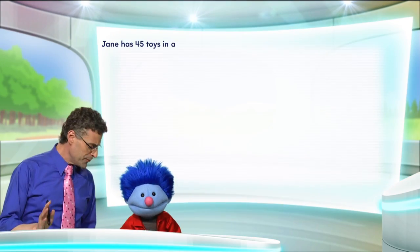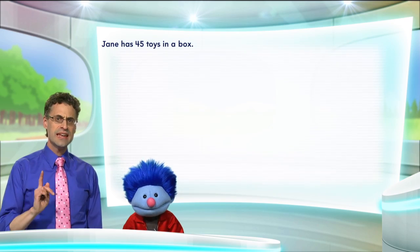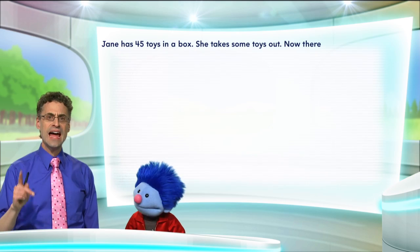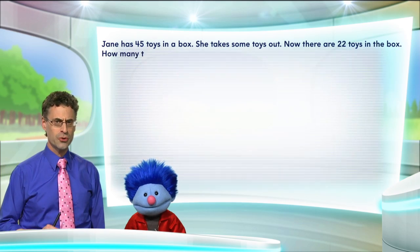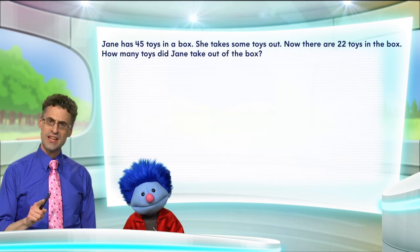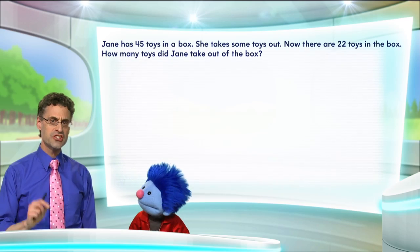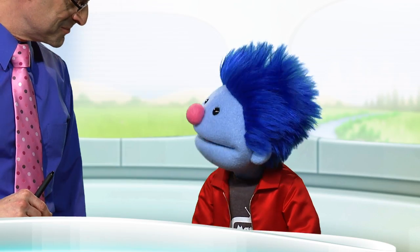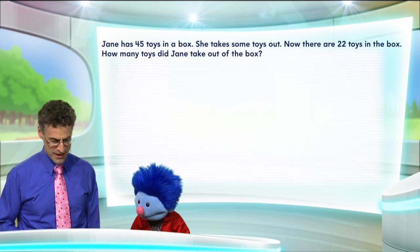Jane has 45 toys, and they're all in a box. Now she takes some toys out, and now there are 22 toys in the box. The question is: how many toys did Jane take out of the box? Well, that's what we need help with. Okay, let's think about it.